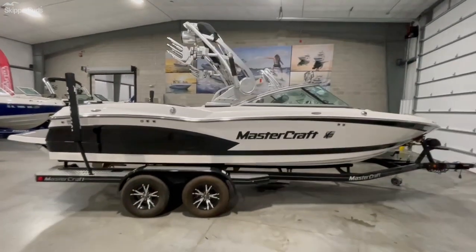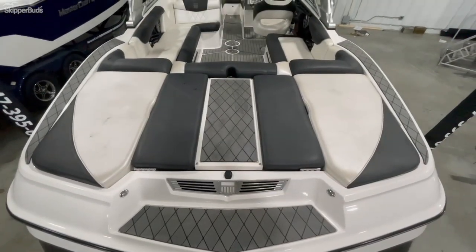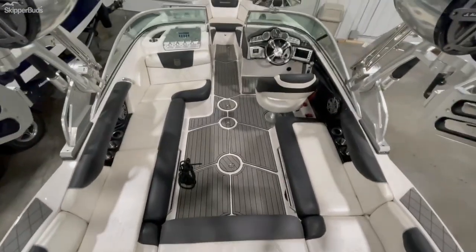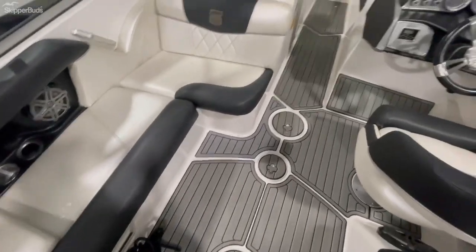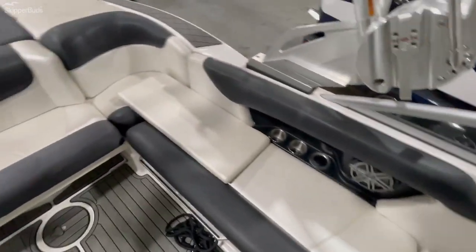Alright, let's hop on the ends here and check it out. Here we are on the back of the X30. As you can see, nice teak walkthrough as you enter the boat, keeping you off the vinyl — less wear and tear as you walk in. Nice C-deck flooring in great condition, seats overall in great condition as well.